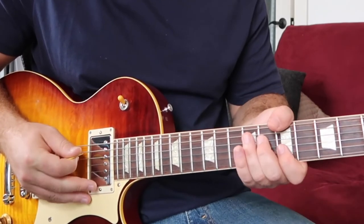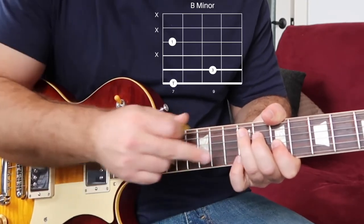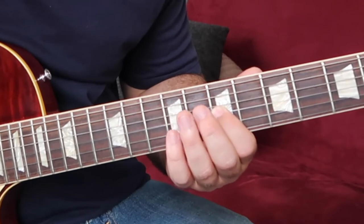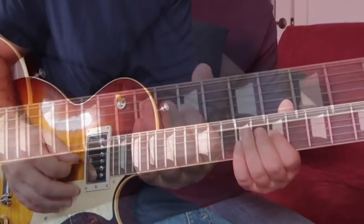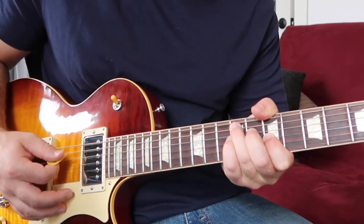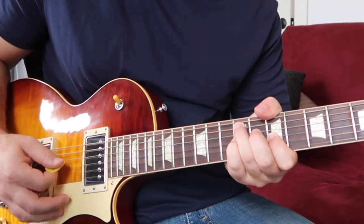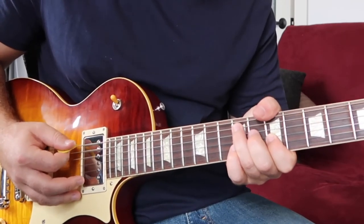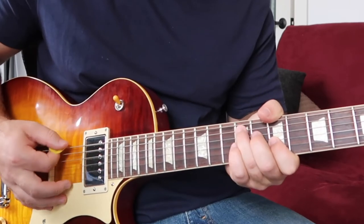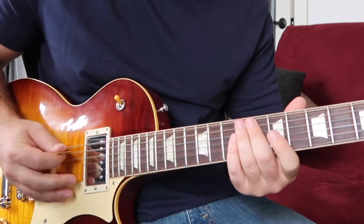Let's move on to this B minor shape. We're going to use thumb, ring, and first finger. So instead of just playing it straight, we're going to use our pinky — and it's going to sound like this. We're going to land with our pinky. It's going to be a little bit faster — that's what it's going to sound like. Let's slow it down. So we have our first two shapes — let's review. One, two, three.